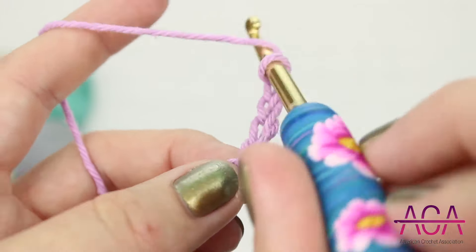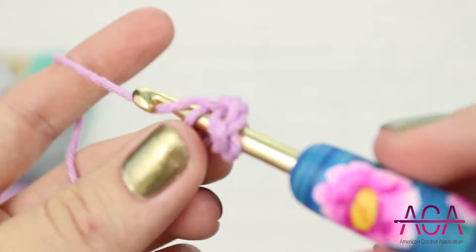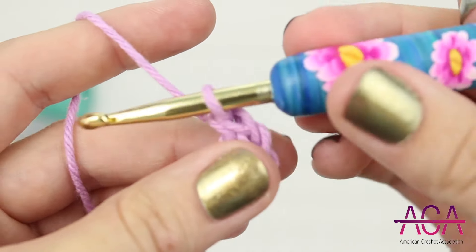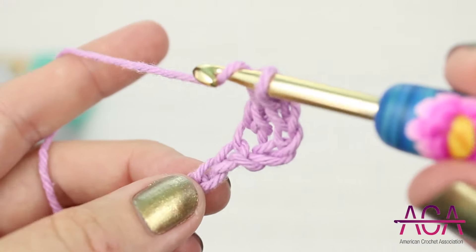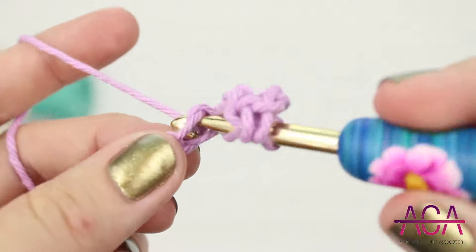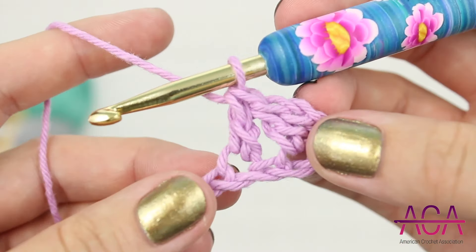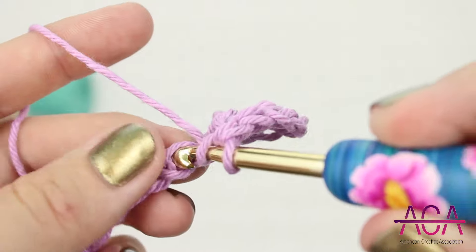To start the first row we'll make one double crochet in the fourth chain from the hook. The previous three chains will count as your first double crochet. Now we'll skip one chain and make one double crochet in the next chain. And then one more time skip one chain and make one double crochet in the next chain.